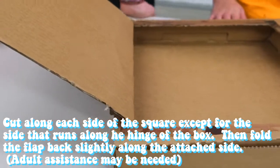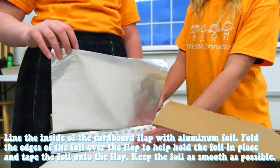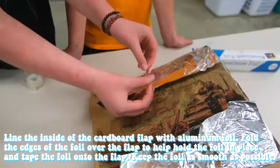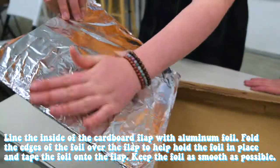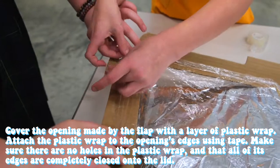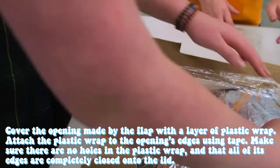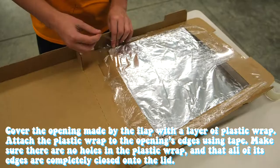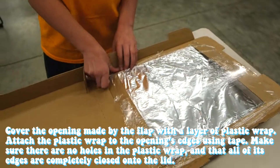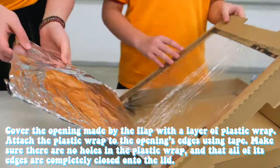Adult assistance may be needed. Step three: line the inside of the cardboard flap with aluminum foil and tape the foil to the flap — keep the foil as smooth as possible. Step four: cover the opening made by the flap in the lid with a layer of plastic wrap. Attach the plastic wrap to the opening's edge using tape, making sure there are no holes and that all edges are completely sealed into the lid.